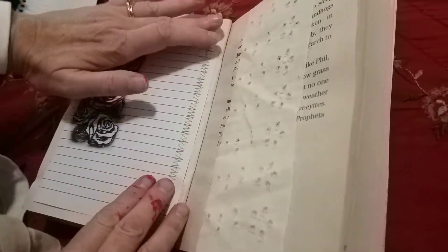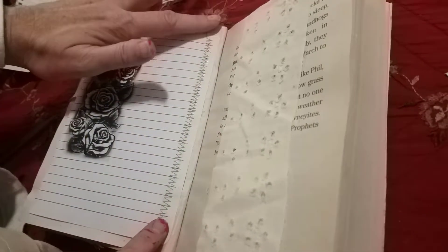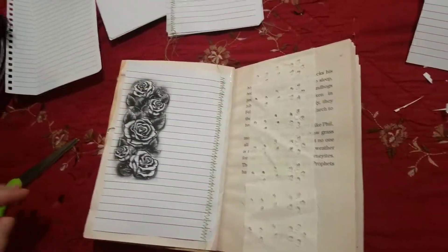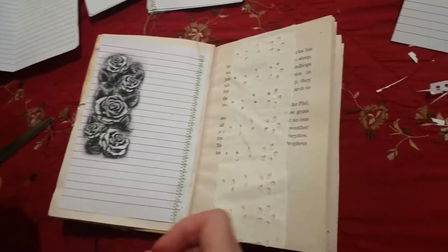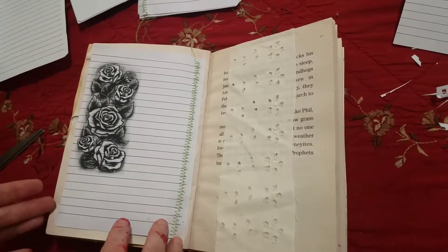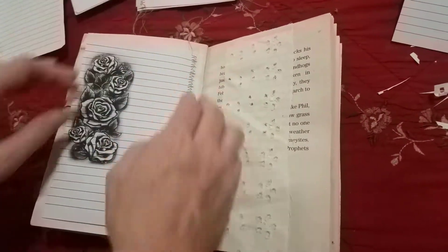I'm going to be adding in some more pockets, and cards, tags, and all that kind of stuff at the end. Words. I just want to get it together at this point. I think the more progress you see it coming together quickly, the more fun it is. There we go — we just got to let that dry.